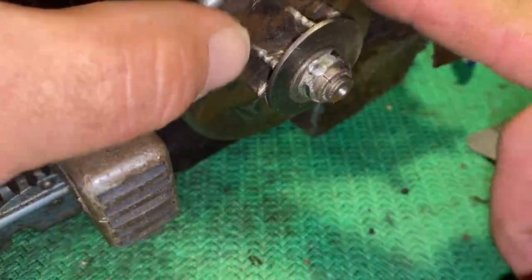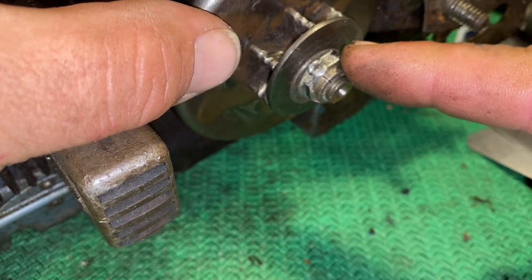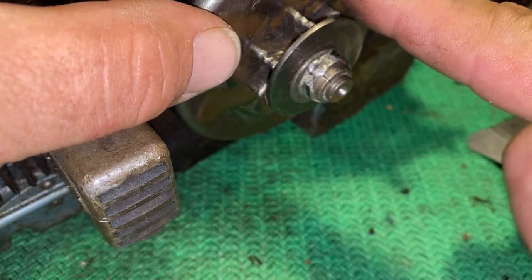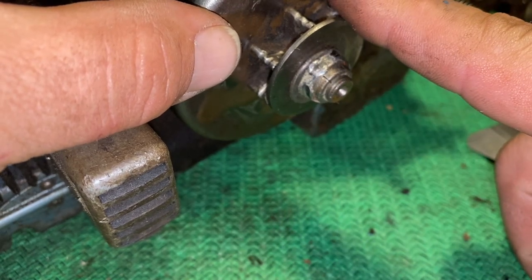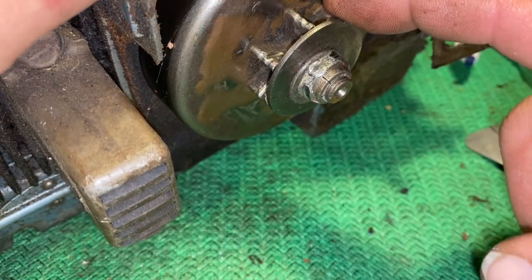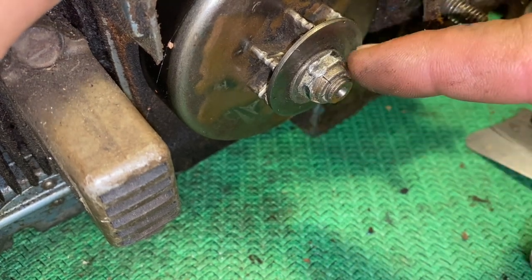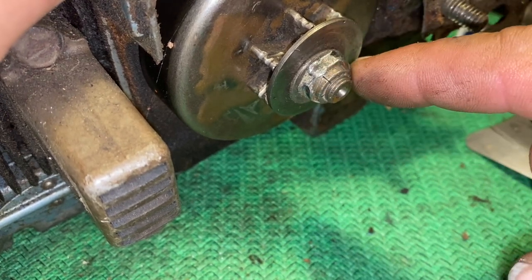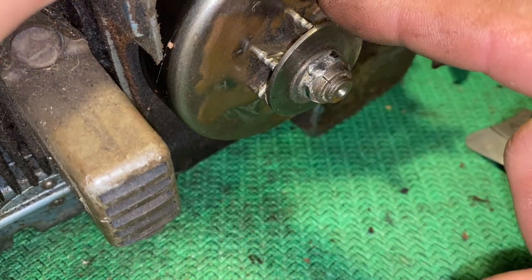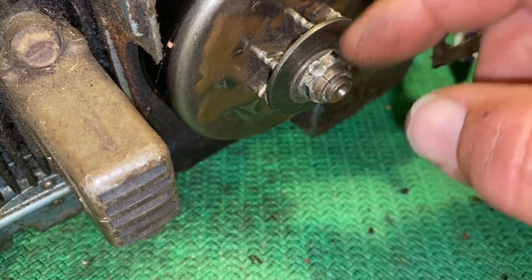This nut would unscrew normally — lefty loosey — but the clutch part inside is reverse thread, so you'd have to turn it to the right to unscrew it. Pay attention to that whenever you're working on your clutch: some parts come off normal lefty loosey, and then some of the parts are reverse thread, so you'd go right to remove them.